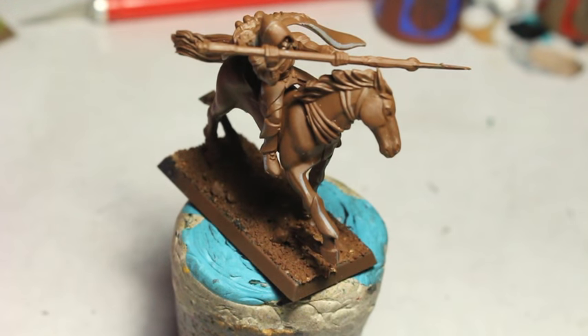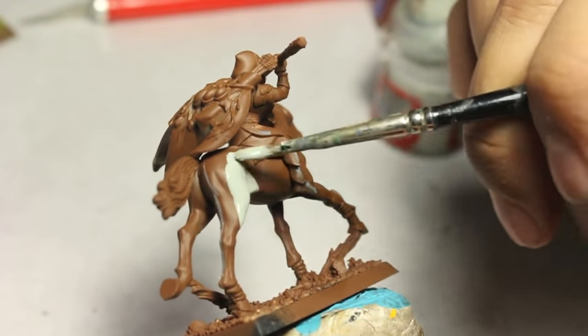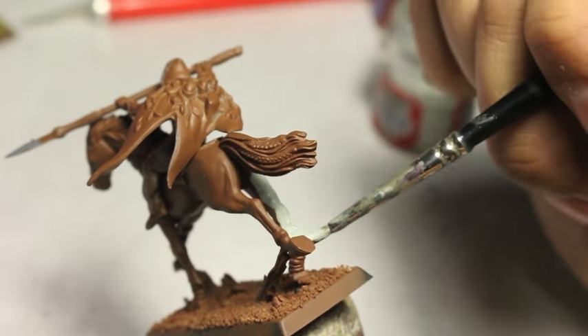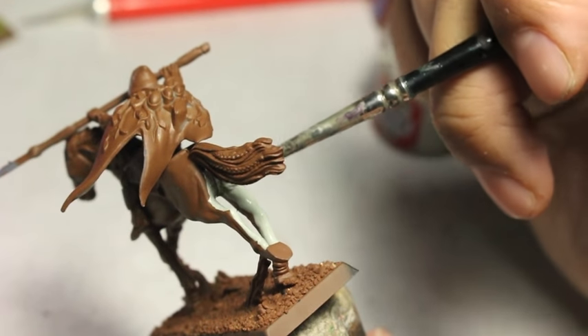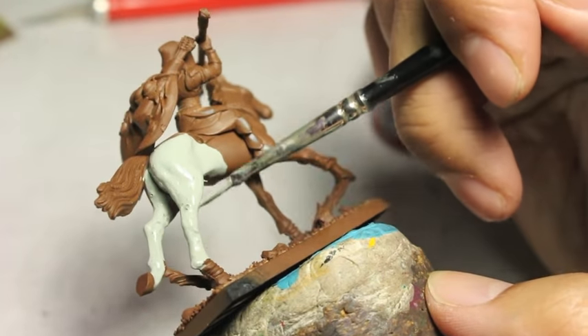I'm using Celestra Gray as the first color, but I'm actually painting over an undercoat primer of Mournfang Brown. It's a Games Workshop product — they put out these color primers so you don't have to start from black or white. You can go for a color that's more of a general tone of what you're going to be working on, and I decided to go with Mournfang Brown.